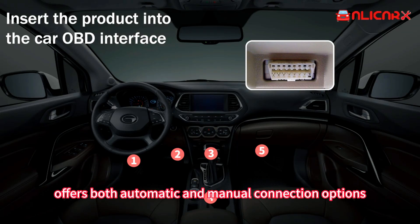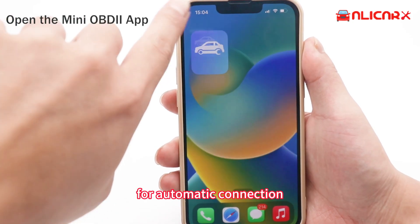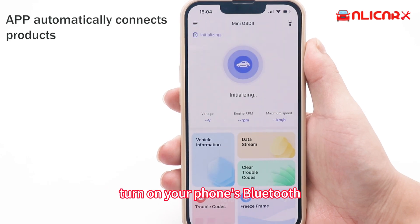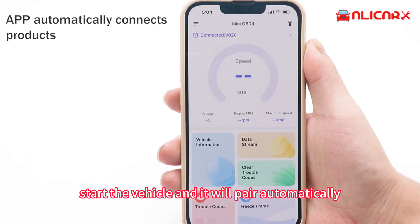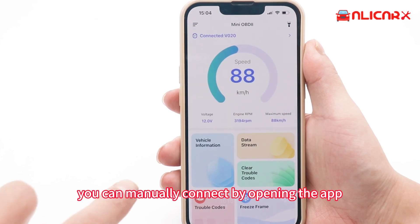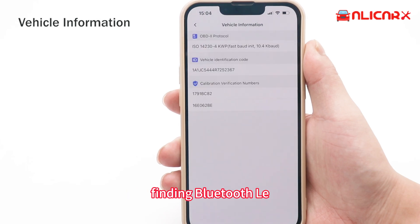The V020 offers both automatic and manual connection options. For automatic connections, simply insert the product into your car, turn on your phone's Bluetooth, start the vehicle, and it will pair automatically. If automatic connection fails, you can manually connect by opening the app, selecting the upper left corner, choosing connection settings, finding Bluetooth LE, and clicking to connect.